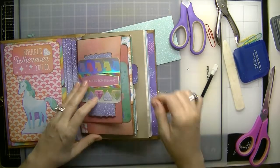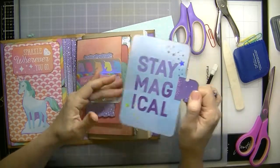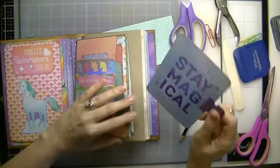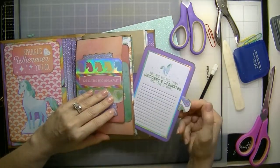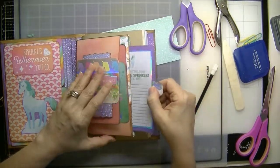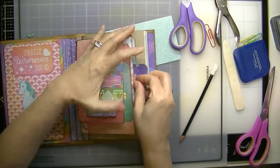I went ahead and — actually there was a pocket that we created and I added this tag so that you have where to journal on, or in. And then here's another one, and I added this tab — I made that tab with my hole punch.